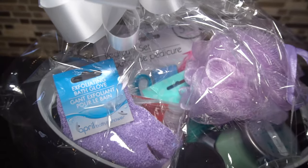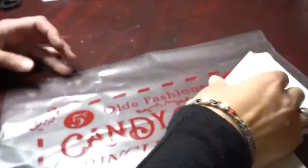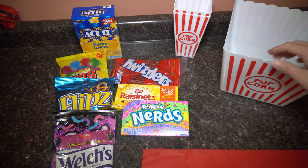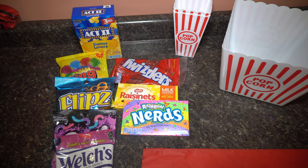Hey guys, it's Jen from iCreateCrafts. Today I'm going to show you three amazing dollar store gift basket ideas. This is really exciting to show you — I'm going to show you a couple of ways to make Dollar Tree gift baskets for under $10. And this one is a popcorn or a movie theater theme one.